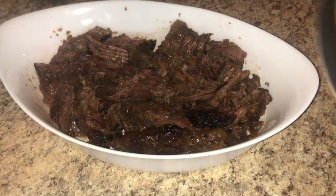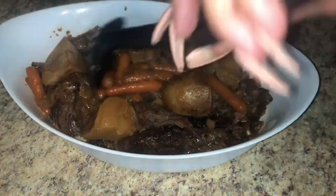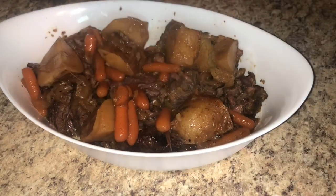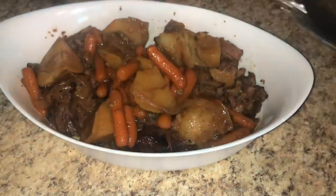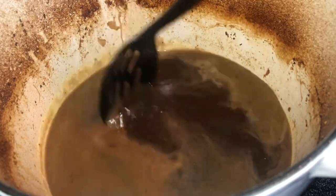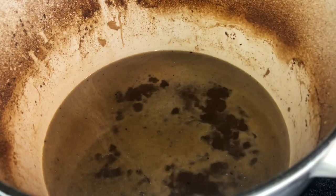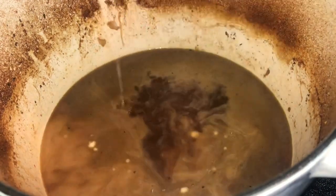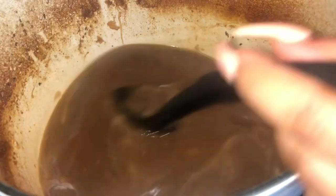Now we're going to make a bomb gravy. If you don't have enough juice left, you can add a little more beef broth. Strain the juice to remove the extra onions and bits. I'm making a slurry — about two tablespoons of flour mixed with a cup of water — and just pour it into your juice.